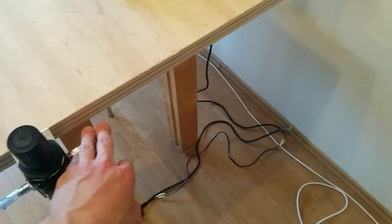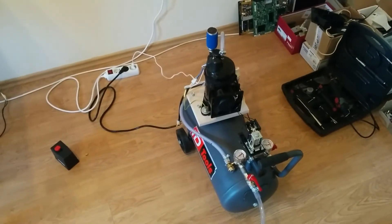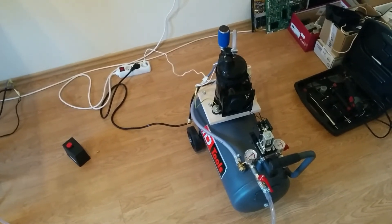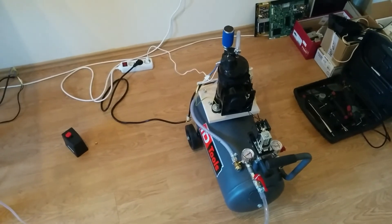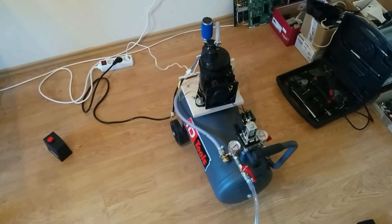Next thing is going to be somehow connecting the output to some kind of pedal and then to the handpiece. I have an idea about how I'm going to make a pedal already — it's going to be a really simple design. I'll show and share it with all of you once I get it made.